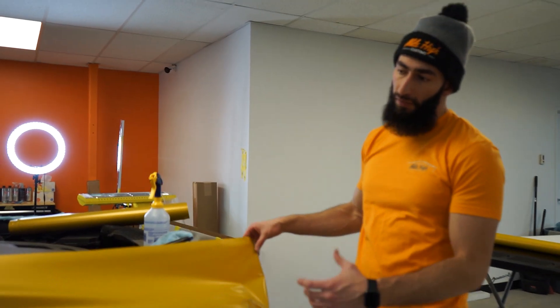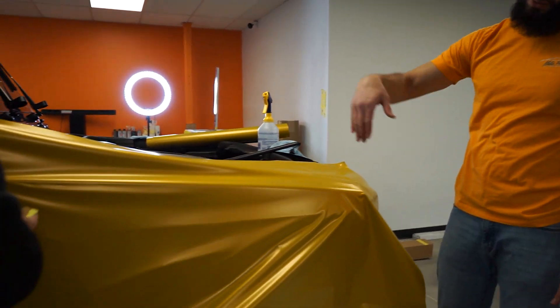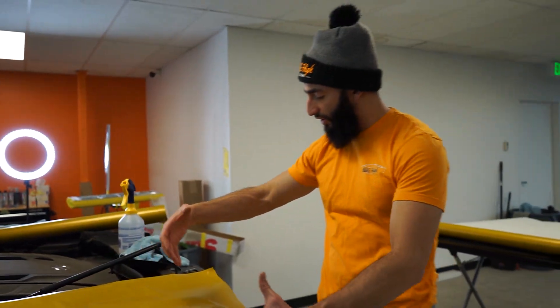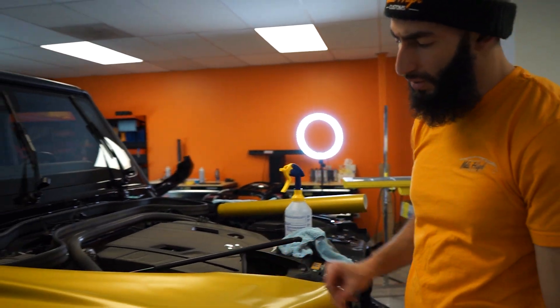So this is the first panel that we're laying. This is the satin safari gold — really nice color. We're pretty much just going to lay it, tack it right along this body line, and then actually heat up the material a little bit and just stretch it around this corner so it conforms and hugs around the panel a little bit better on the top.